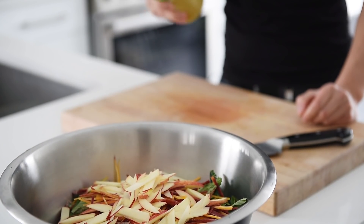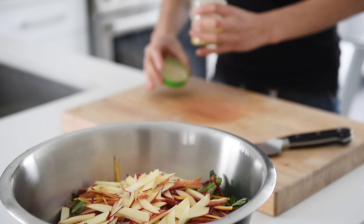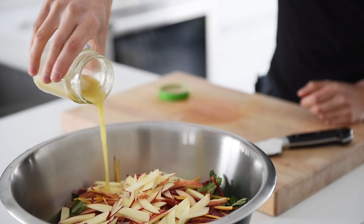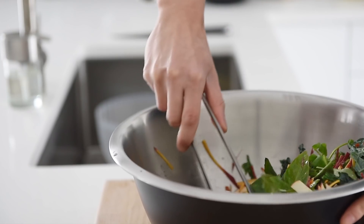Give the dressing a good shake and pour into the salad. Mix.